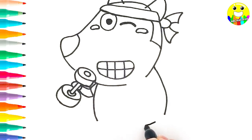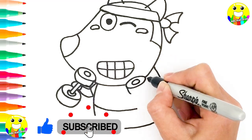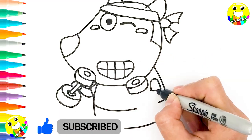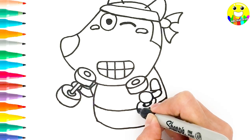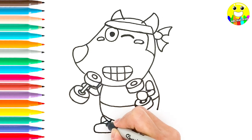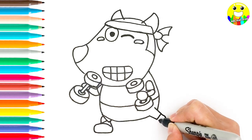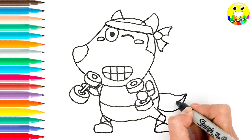And his hand holding the dumbbell. And we draw his body. And we draw another dumbbell. Ok, we draw his legs.